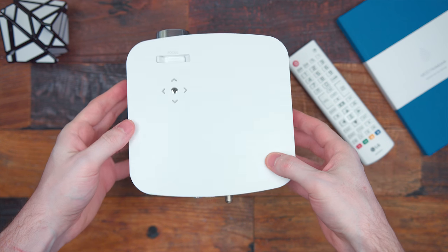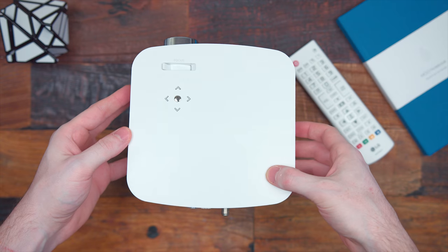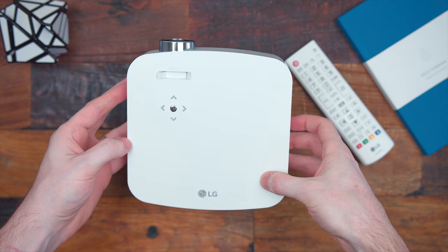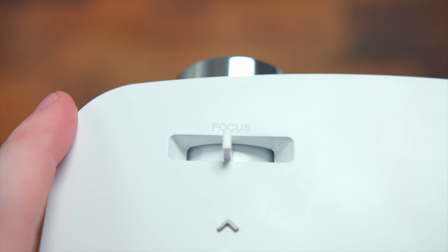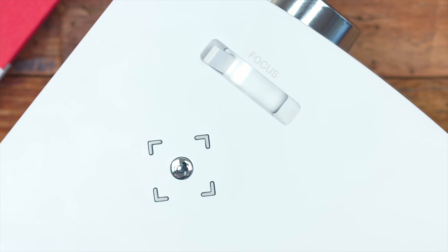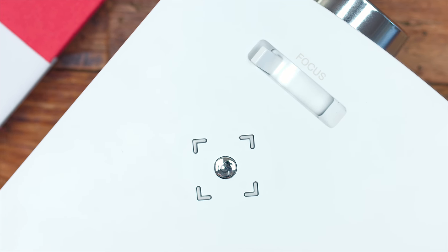Taking a look at it, it is pretty compact. I'd compare it to the size of an iPad, but obviously more square in size. On top of the projector is a little focus knob so you can dial it in to get a really sharp image. Below that you have your power button and four directional buttons so you can navigate the menus.